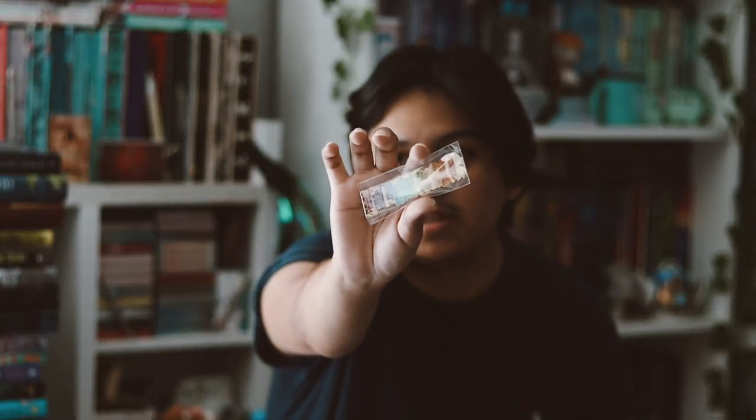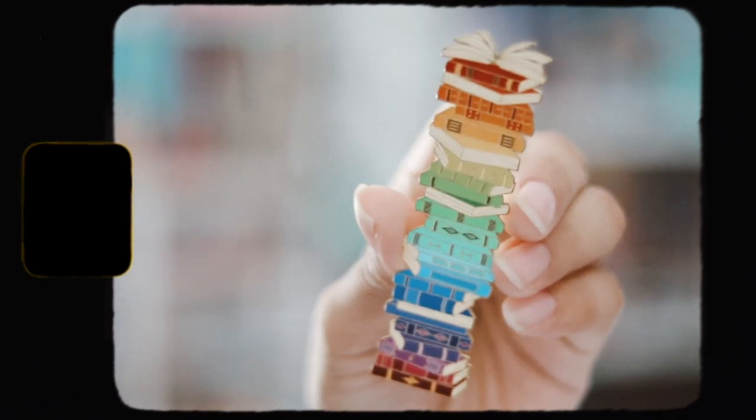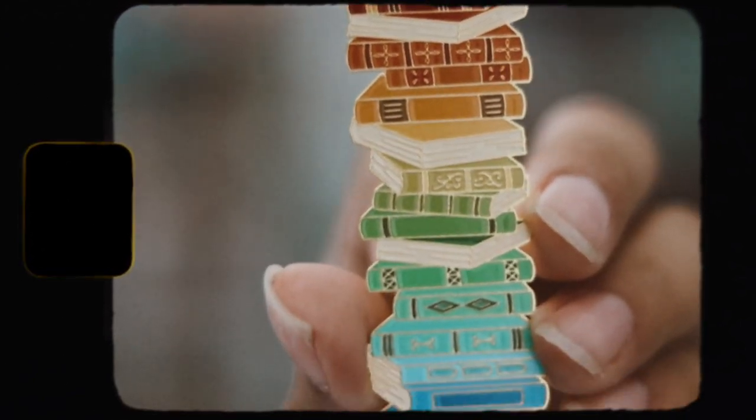I don't really get much of a scent from it, but I do like this — it's really nice. The next item is a little metal bookmark, which I think is the cutest bookmark. I really love metal bookmarks, and this one is perfect — it's just a stack of books in rainbow form, and I love that.